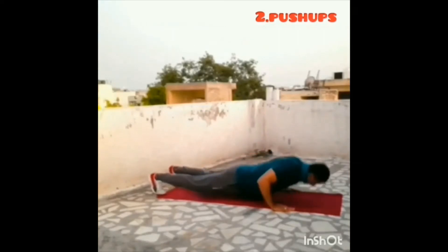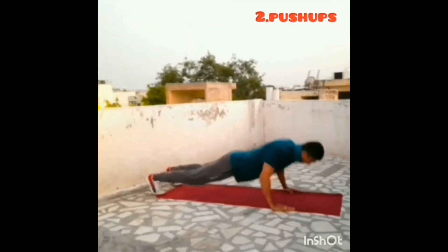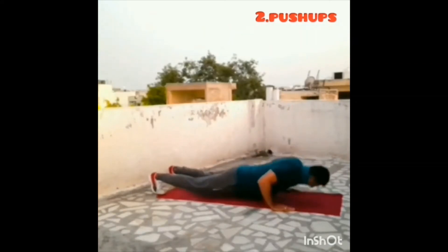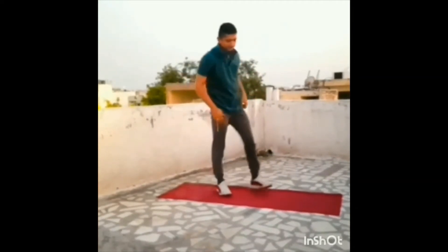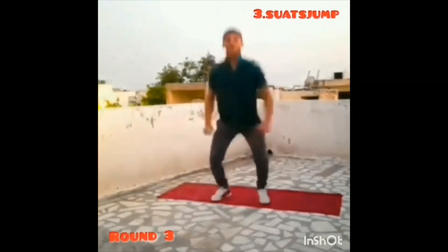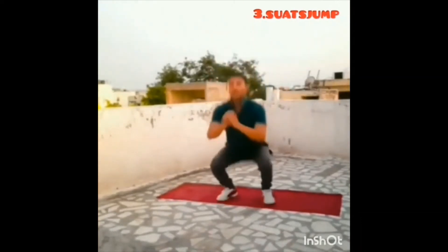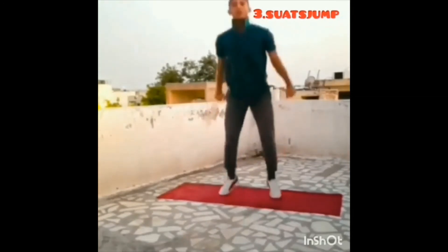Down two. Five, four, three, two, one, stop. Three, two, one, go. Round three. Three, two, one, stop.